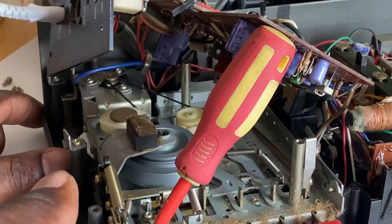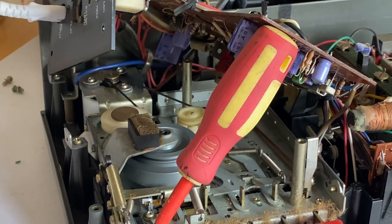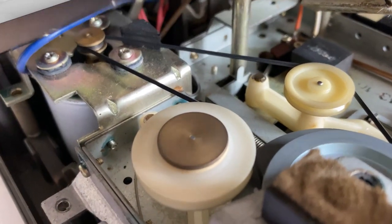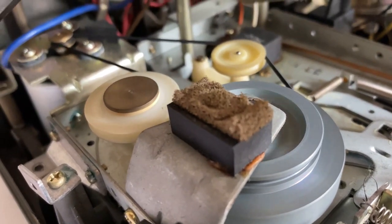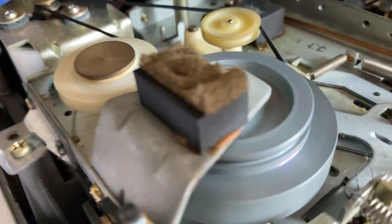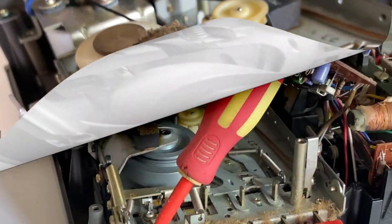Now I'm going to fit the belt around — I've still got it powered up, so I'll just switch it on. And as you can see there, it's running. Just give a closer look — you can see all the pulleys turning now: capstan and the rewind pulley, all turning, which is good.